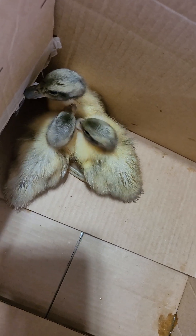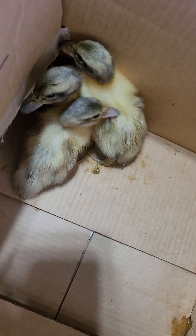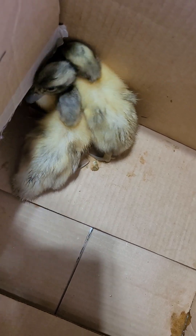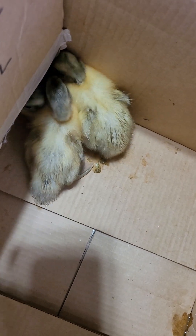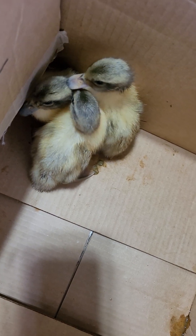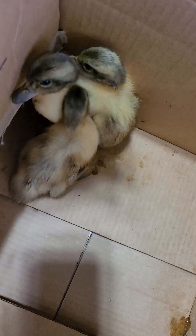These babies have already started changing their bill colors. The one that previously had a really dark bill has lightened up, and some of the ones that just had pink bills with a little bit of darkness and maybe a line of darkness in the center have started changing completely. Two of them have become opposites, and one is a little confusing.